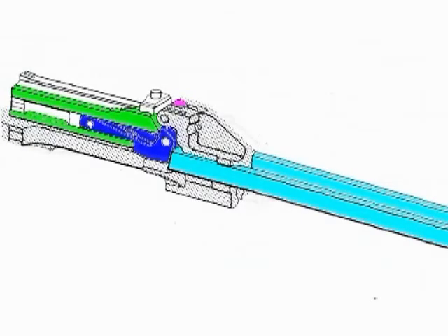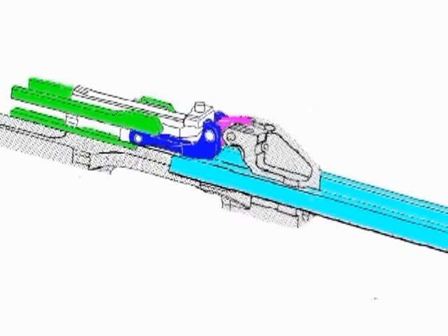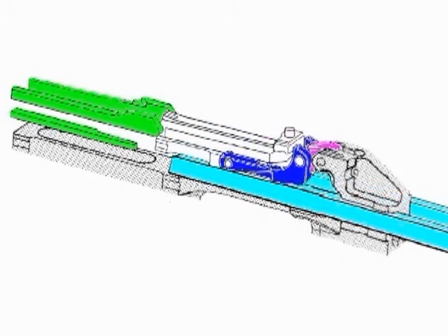The locking lever link rotates forward and up on its axis, lifting the locking lever out of engagement with the locking cams. The breech block is jerked slightly backwards. The breech is now unlocked.